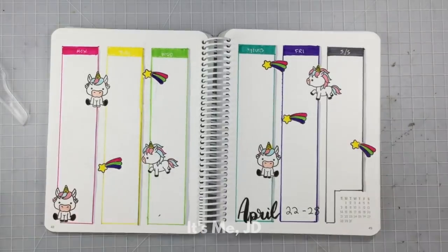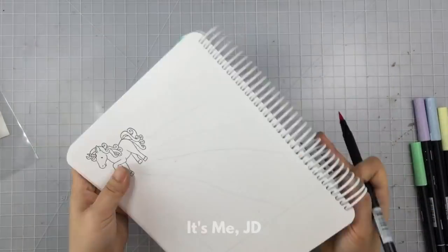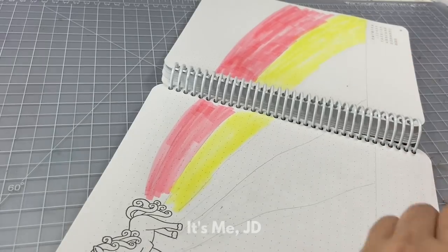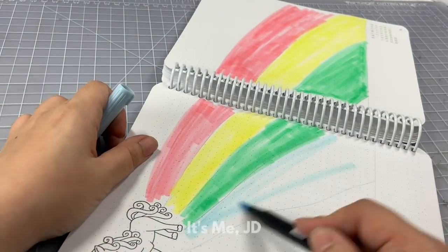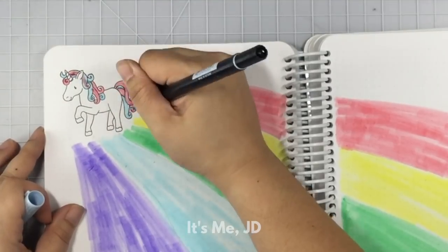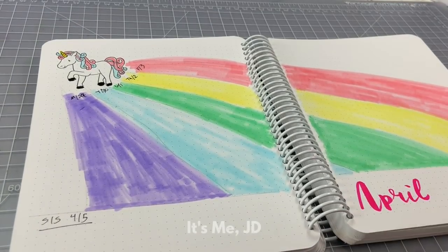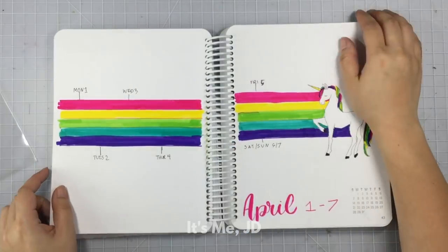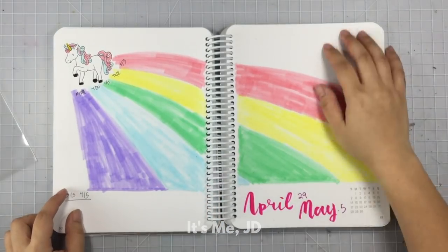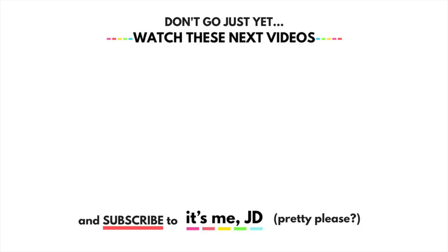I'm going to add a drop shadow because things just pop with a drop shadow. For my last weekly spread, I'm going to go with a more muted palette — because I'm going to draw a giant rainbow where each color represents a different day of the week. This is why I needed lighter, more pastel colors so I could easily write on top. I almost don't want to plan anything for the last week of April just so I can keep this spread looking pretty. Thanks guys so much for watching — I'll catch you in the next video.